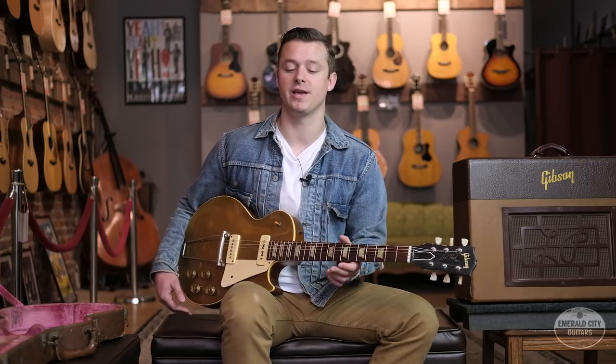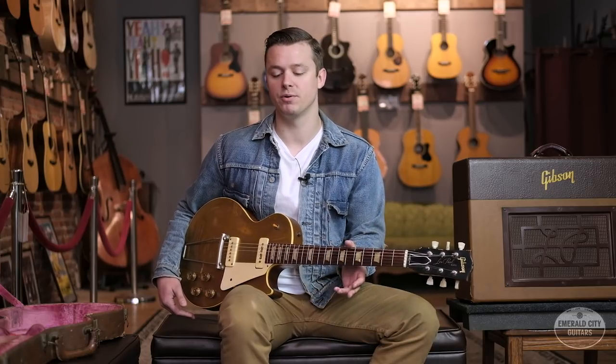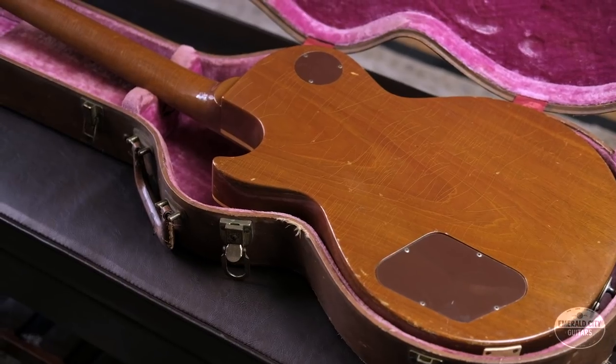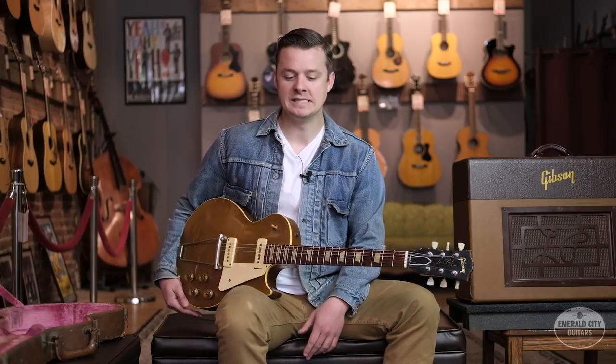The first modern solid body electric guitar actually came out of the shop of Paul Bigsby in 1948 — one that he built for country star Merle Travis, who at that point was pretty much the biggest guitar hero out there. He played the guitar out a lot, the word got out, and everyone needed a solid body electric guitar. Within two years, Leo Fender had prototyped and released his solid body guitar design, the Broadcaster, which was very, very successful.